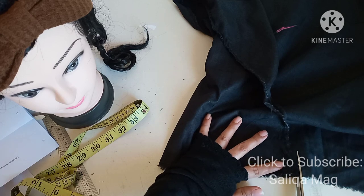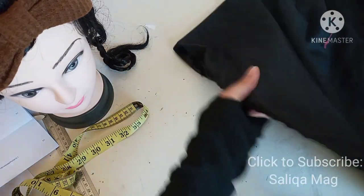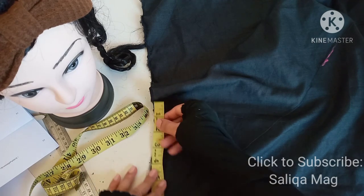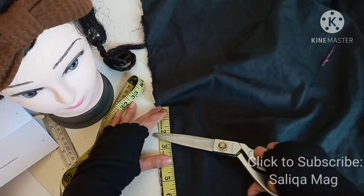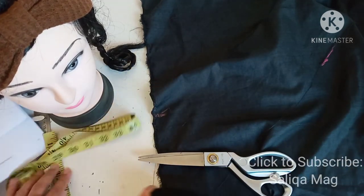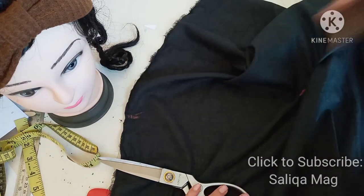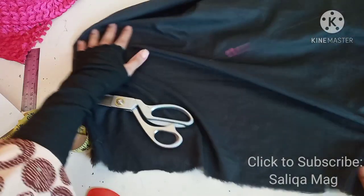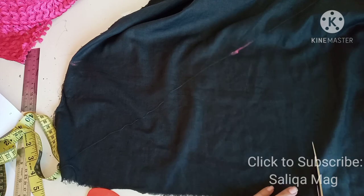Let me know in the comments if this small-size demonstration method is okay for you, otherwise I will make a bigger abaya and show the process again. Please give me your feedback in the comment section. Now I'm marking my seven inches for the width — that's the wrist-to-wrist measurement — and you can add one inch for seam allowances width-wise as well. You can also take the full width of your fabric if you are working on a full-size abaya.